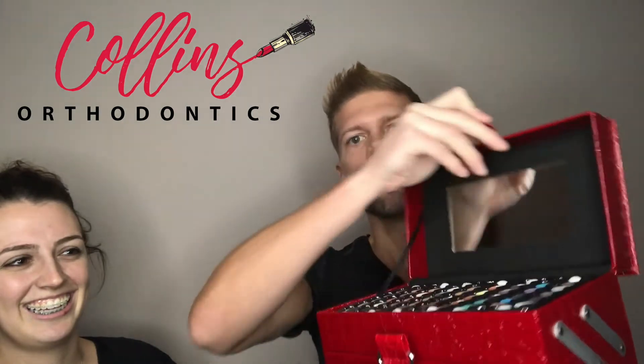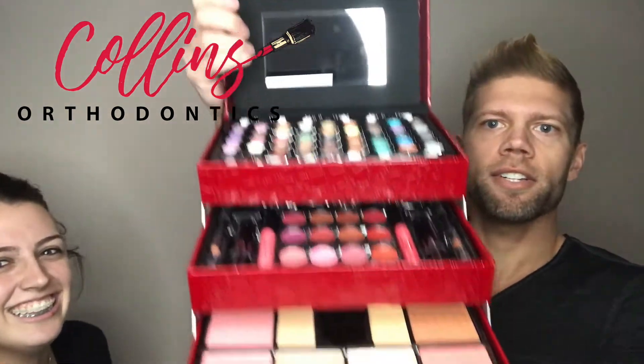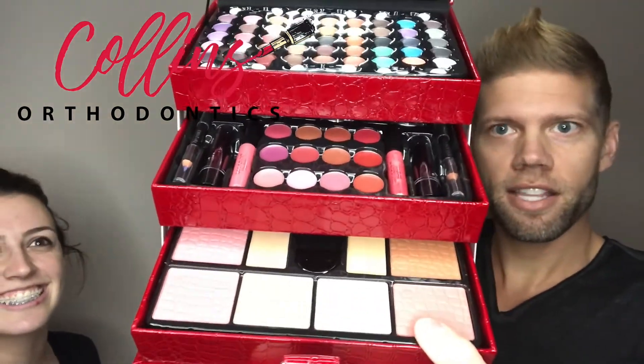The first step to putting makeup on a person with braces is to go buy a makeup kit and then throw on a deep v-neck t-shirt. The deeper the better if you really are looking for optimal makeup application. The makeup will usually come in a colored tackle box that looks like this. You're going to open it up just like so — and there it is. This one in particular you can pull out just like so, and all your kit is in there ready to go.